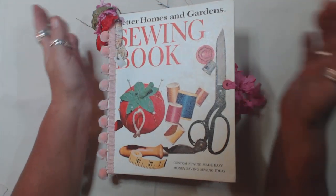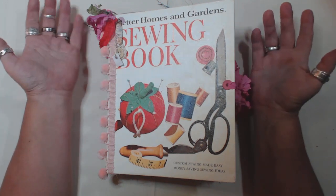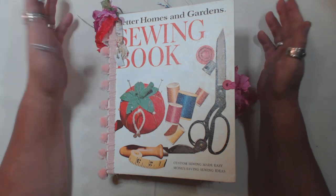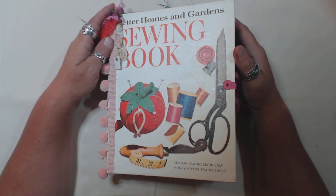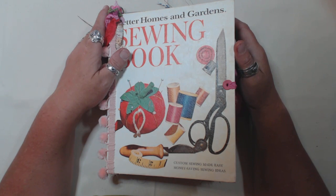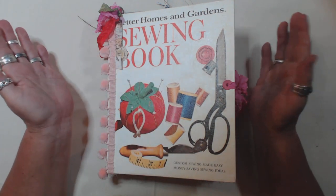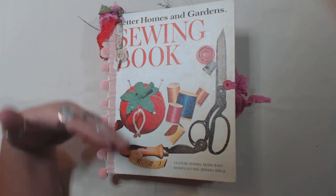Hi guys, good morning. I have so much work to do and I was feeling extremely overwhelmed, really didn't know which direction to go. I really need to make some journals and I really want to make some journals. And if you know me, you know I don't just make one journal at a time. I just kept going all these different directions and had a really hard time trying to figure out what I was gonna do because I have so many different projects I could continue on.